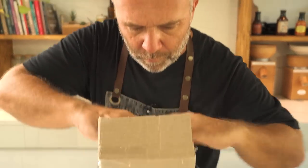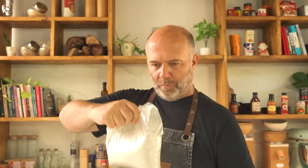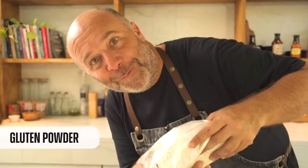So finally here I have the secret ingredient. It's a bit weird — a mailman, right? Leave me in the comments what you think about it. This is pure gluten.